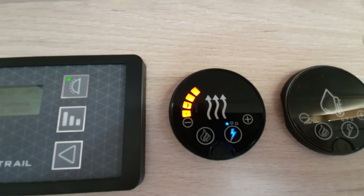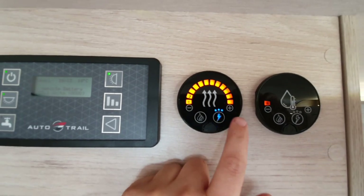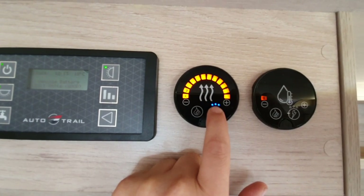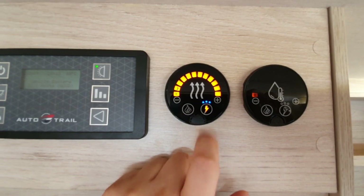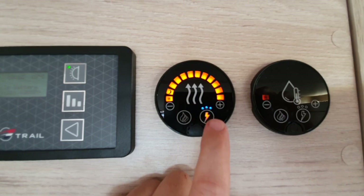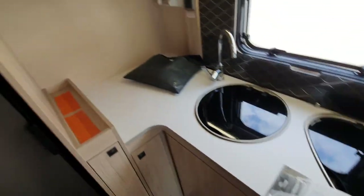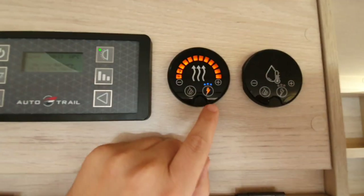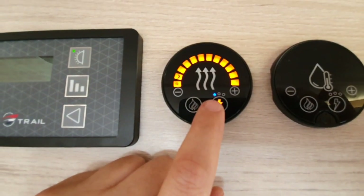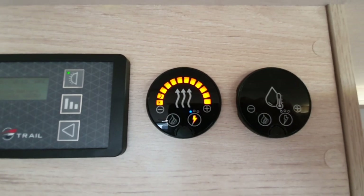For electric heating, there are three power output settings. Hold your finger on the button to select between one, two, or three kilowatt outputs — the manual explains these in detail. If you're on a low-amperage site, leave it on the lowest setting — one kilowatt — to prevent blowing the site fuse.